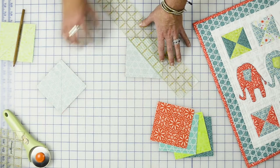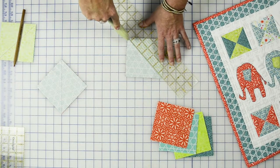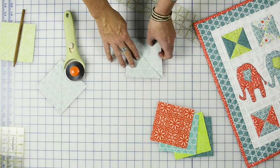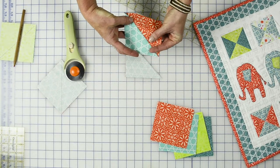We're going to use our ruler again and our rotary cutter and slice along the line. This will create two half square triangles that just need to be pressed.